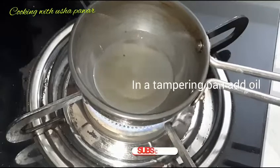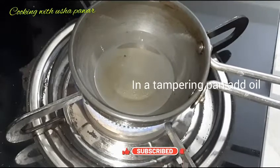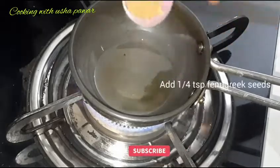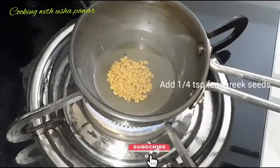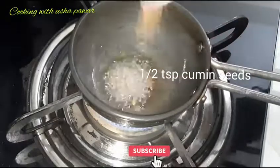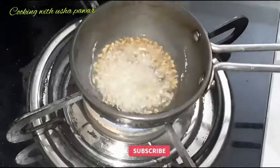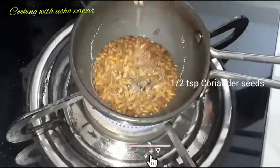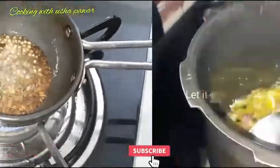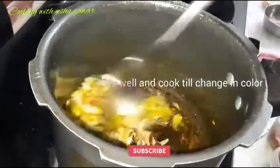I also have a separate pan here. I will add 1 tablespoon of oil. Then I will add one-fourth teaspoon of fenugreek seeds, 1 teaspoon of cumin seeds, 1 teaspoon of fennel seeds, and 1 teaspoon of coriander seeds, and let them release their aroma.